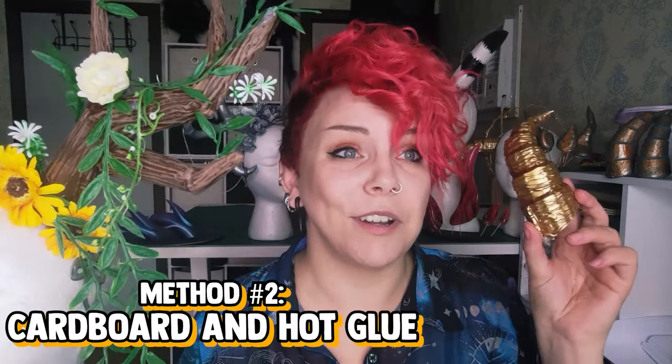To summarize, this is a great method if you have a really large simple shape that you want for your horns and it does come together quite quickly. It's less ideal for something quite intricate such as antlers, and it does get a lot easier if you have access to electrical equipment like a heat gun or electric cutters. On to method number two, which is basically cardboard and hot glue.